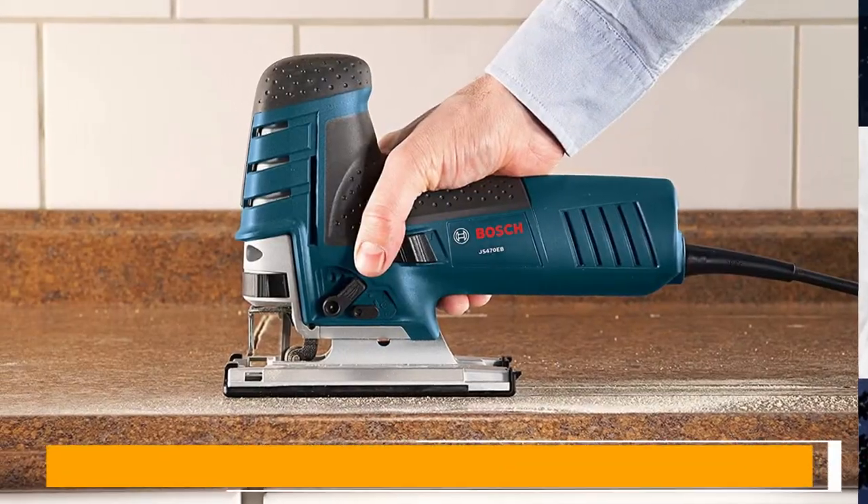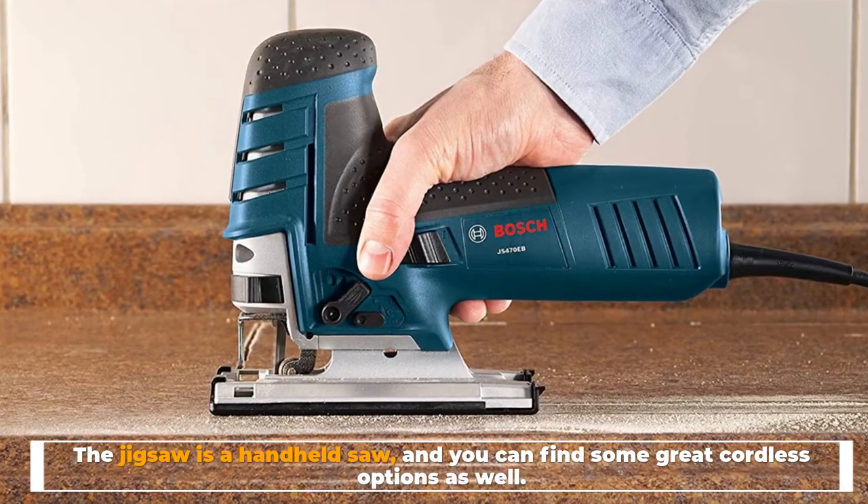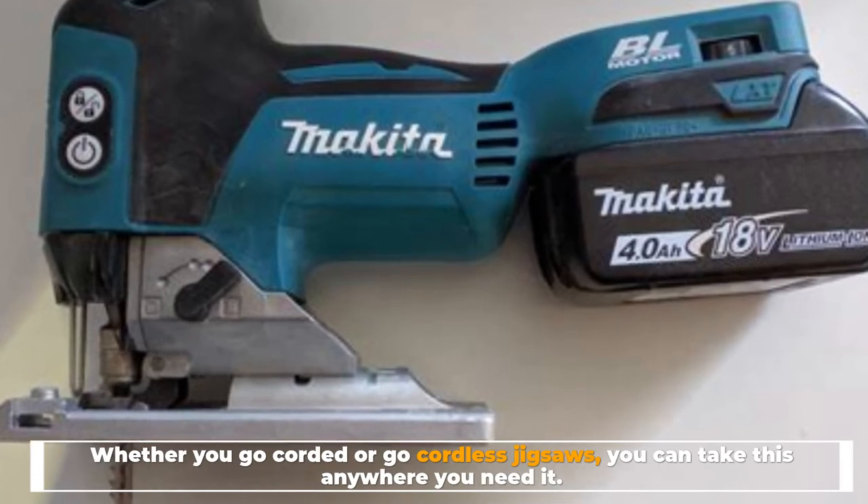Portability. The jigsaw is a handheld saw, and you can find some great cordless options as well. Whether you go corded or cordless, you can take this anywhere you need it.